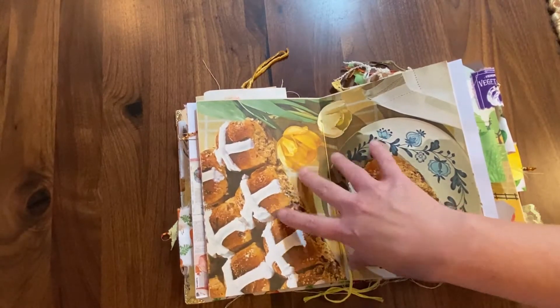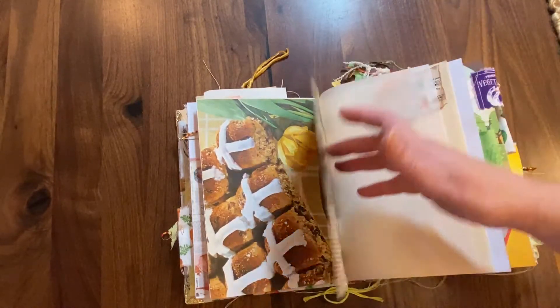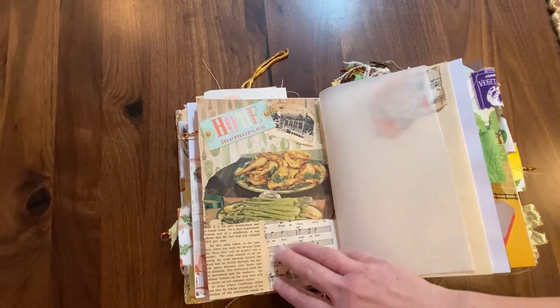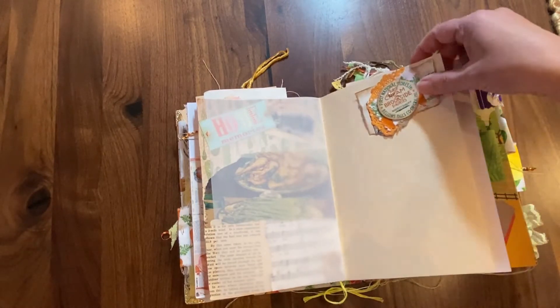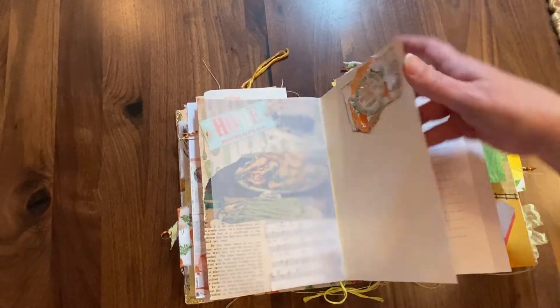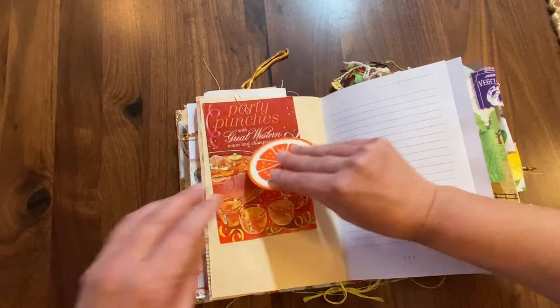And then this center page — absolutely love it. This is from a vintage magazine with their little hot cross buns. Then I collaged on this side as well — absolutely love it. And then we're into the second half of this signature. Another cluster with a vintage bottle cap, some more vintage items — this is a round playing card, which is really fun.